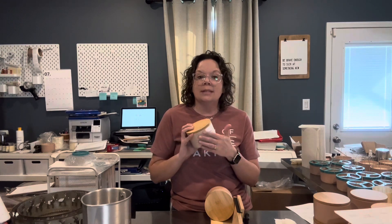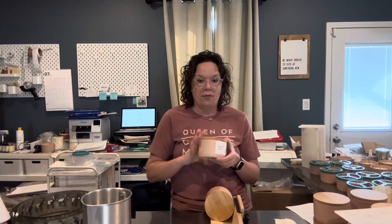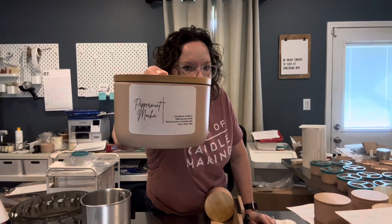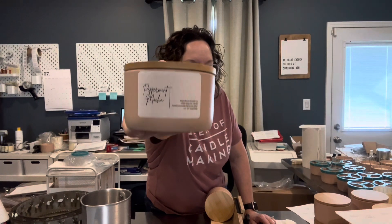I print my labels — I design them on Canva and then I print through Avery and print them myself. Here is what the label looks like, which I love.